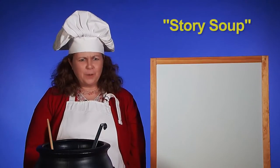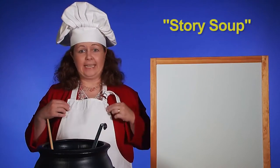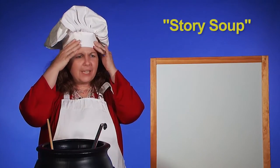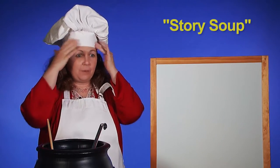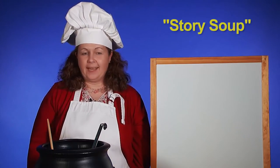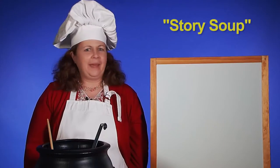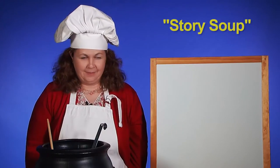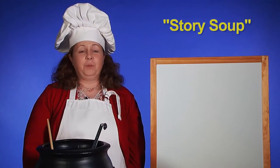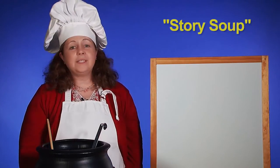Welcome, everyone, to Storytime today. This looks like a cooking show, doesn't it? I'm wearing an apron. I'm wearing a special hat — this is a chef hat. A chef is someone who cooks. And we are going to be making some soup today, but we are not making regular soup. We're making pretend soup, but we're also not even making regular pretend soup. We are going to make story soup today.